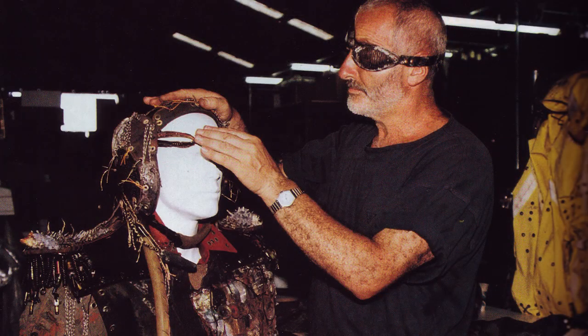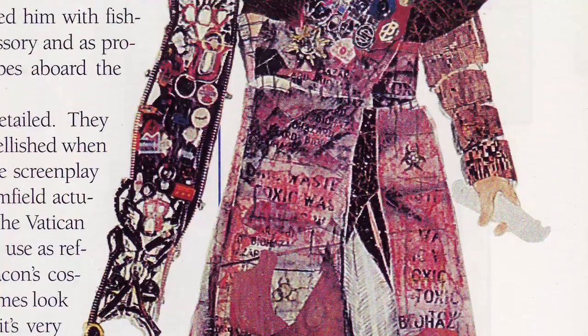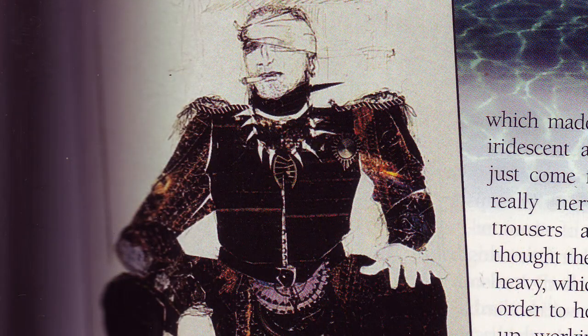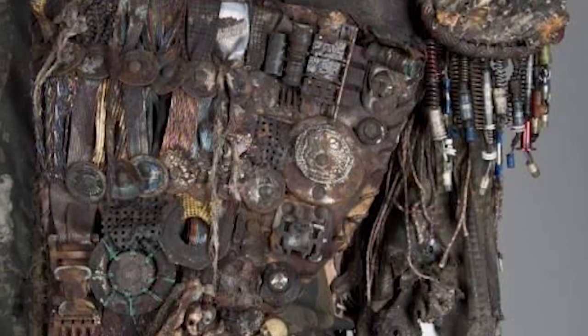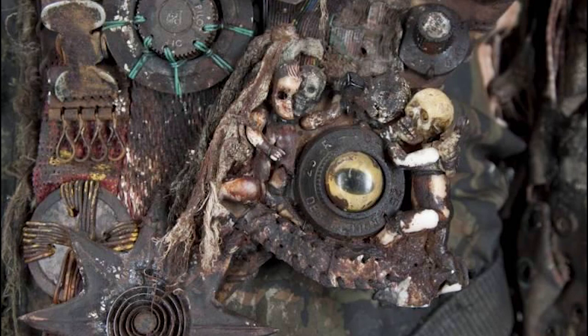In the film, lead costume designer John Bloomfield created the Deacon's costume to be a cross between Idi Amin and the Pope — a hybrid military-spiritual leader. Bloomfield endowed the Deacon's iconic leather biker jacket with found relics from the past: things like bottle caps, radio parts, military medals, and even smashed baby dolls.